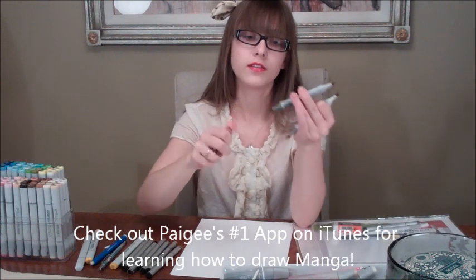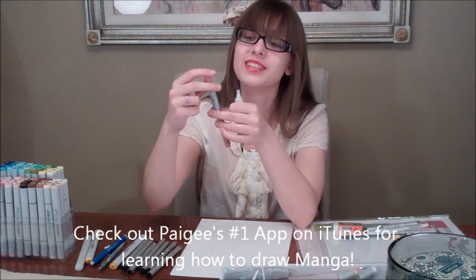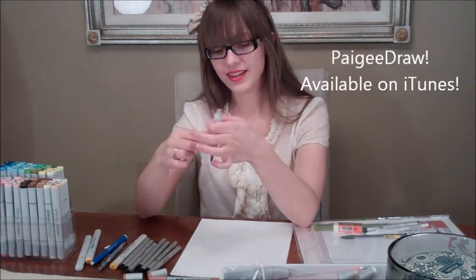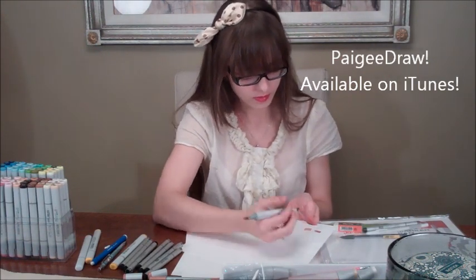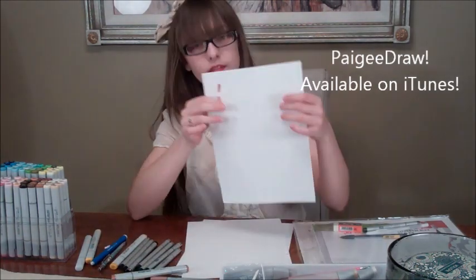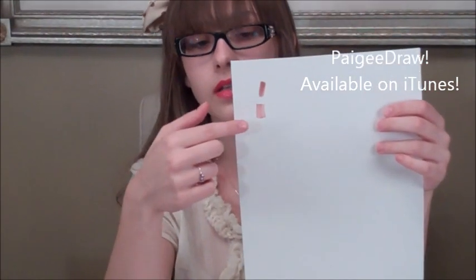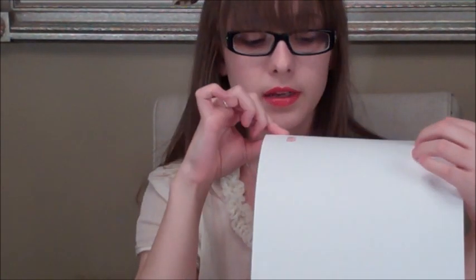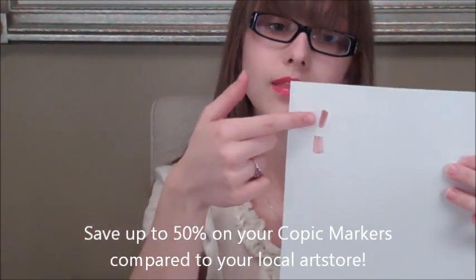They have the same tips on the Ciao as well. I'll show you that they colour the exact same. Looking at the difference between the chisel tip and brush — the chisel tip colours much lighter, as you can see here. You'd have to layer it way more, so you end up using more ink when colouring over a big space. The brush tip ink appears darker because it goes on more evenly and more ink gets into the paper, so I like the brush tip better.